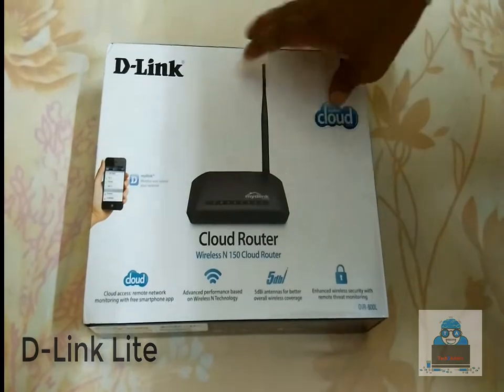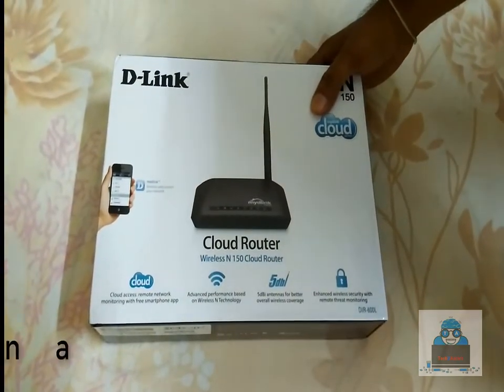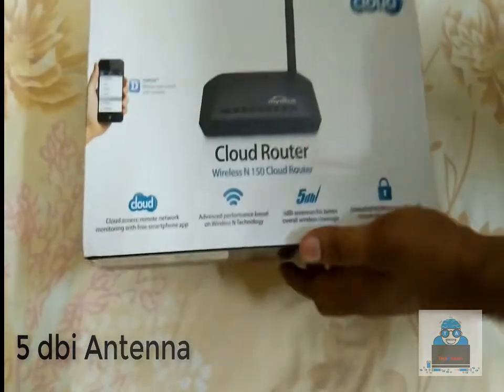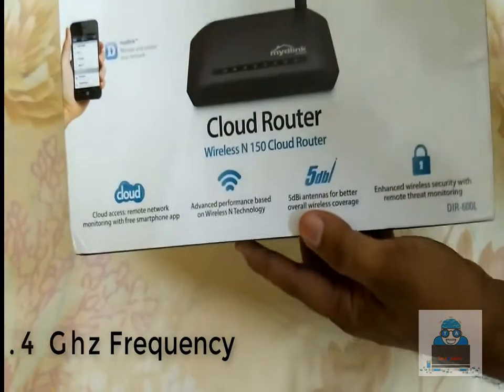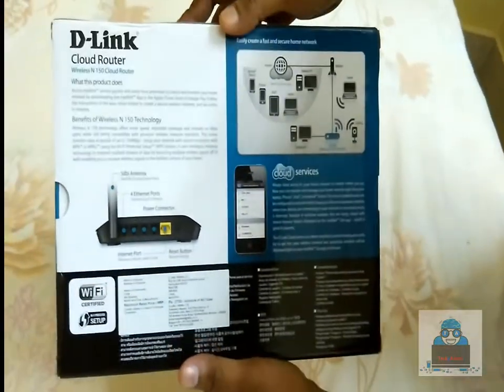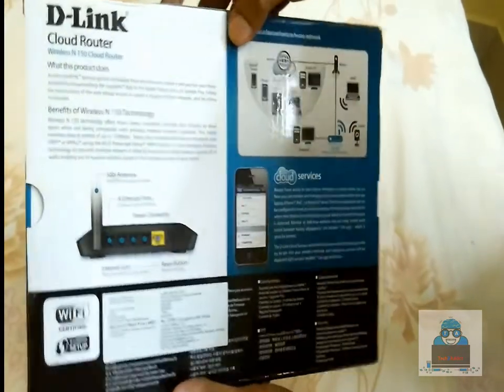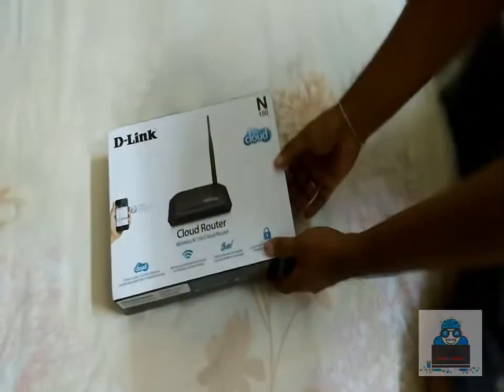From the description page, we can see the app allows us to control our daily apps. The 5dB antenna is available with 2.4GHz bandwidth support. Let's check the specific specifications on the package before we begin the unboxing.